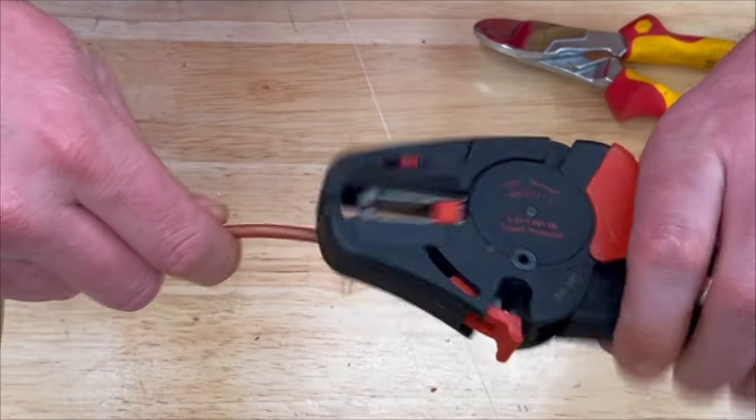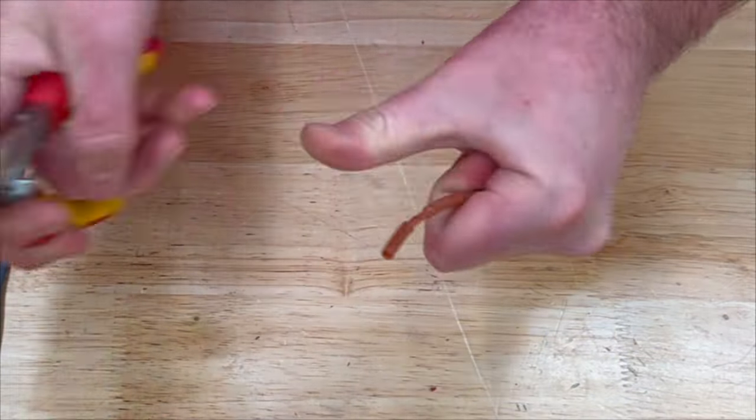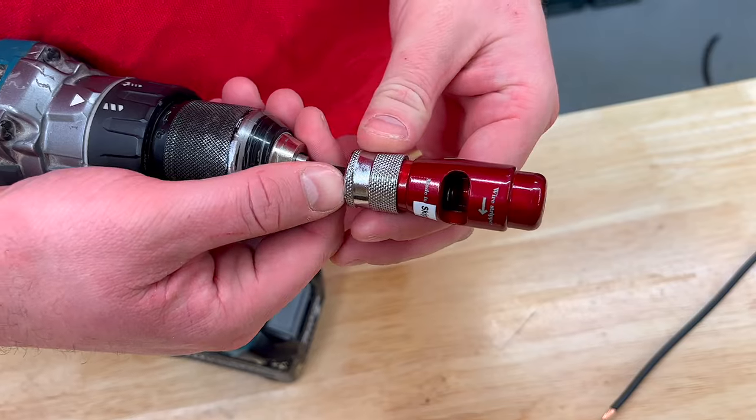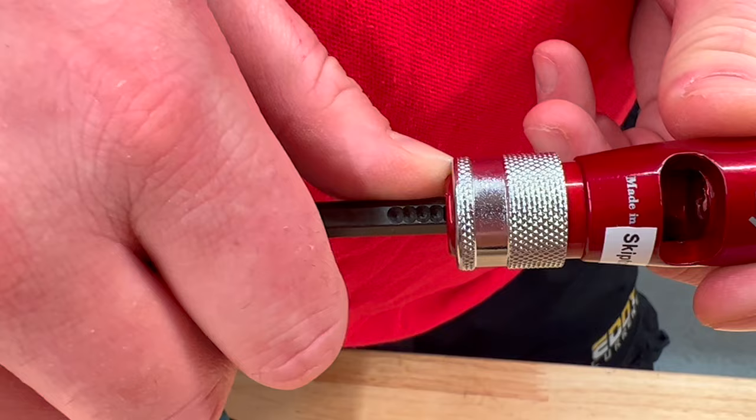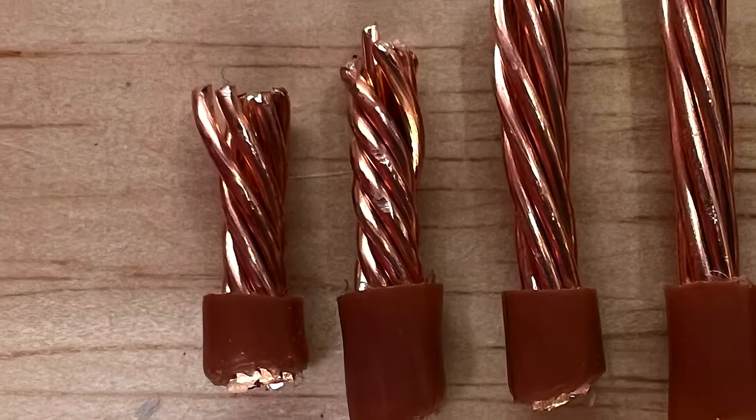Compare this to the results you get using automatic wire strippers or using the other electricians' favourite croppers. The tool has an adjustable depth stop allowing adjustments in 3 millimetre steps for strip lengths between 10 millimetres and 40 millimetres.